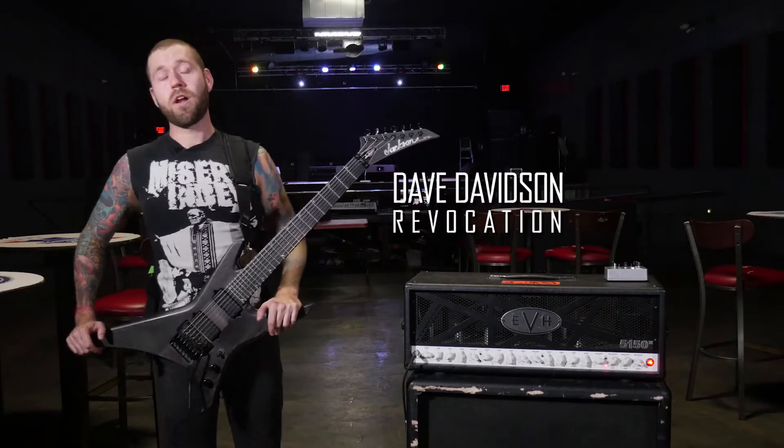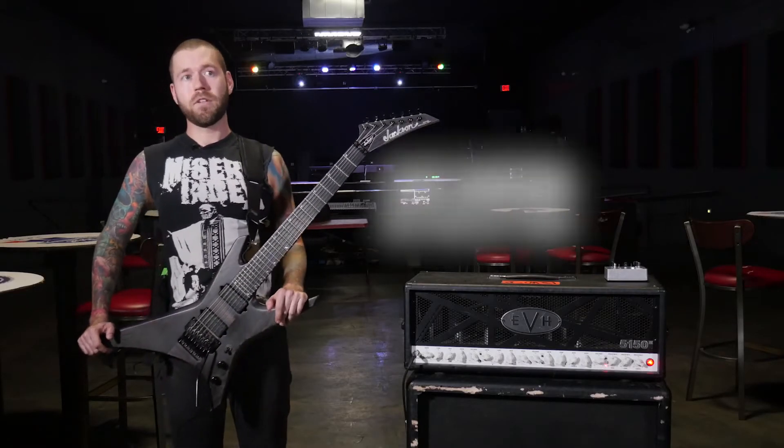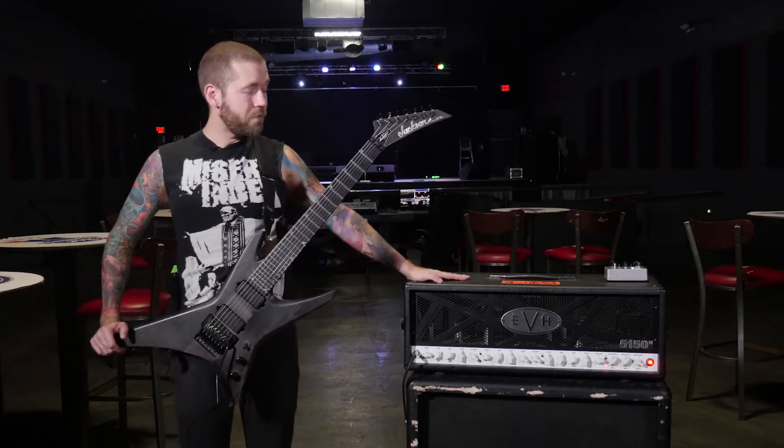Hey, what's up guys? This is Dave from Rainvocation. We're out on tour right now supporting our new record, The Outer Ones, and I'm going to show you what I got going on with this EVH amp right here.